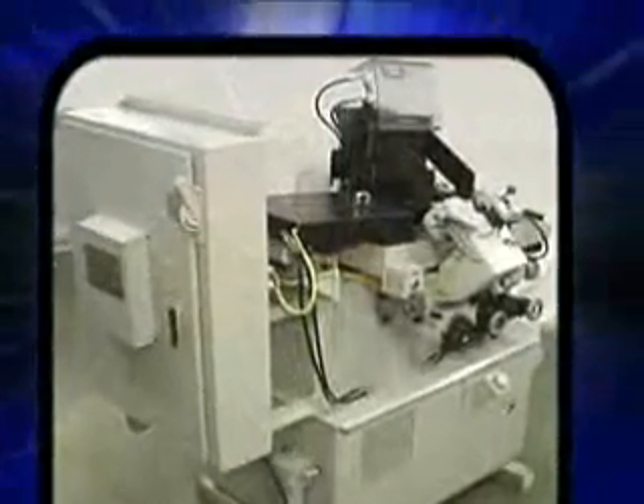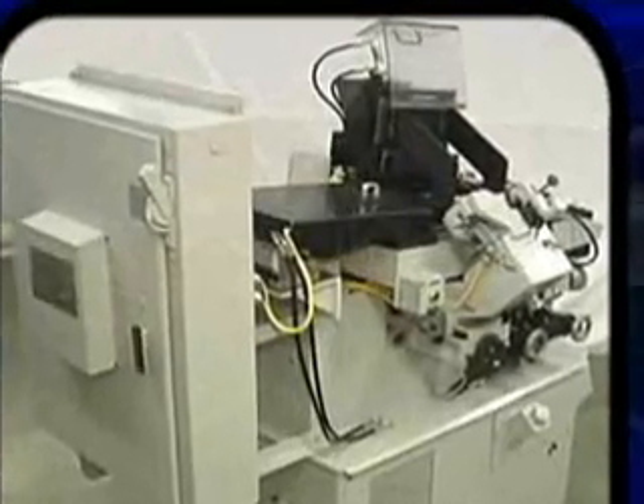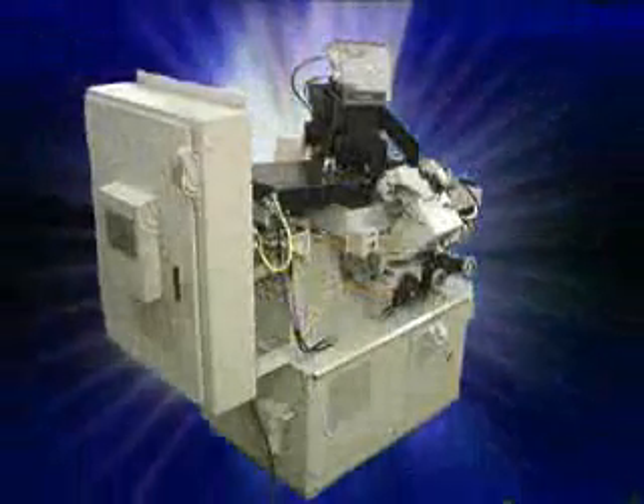Winslow Engineering can supply a Model 932 Auto Loader as a new machine, or retrofit a used Model 100C drill point grinder to make a Model 932 Auto Loader.